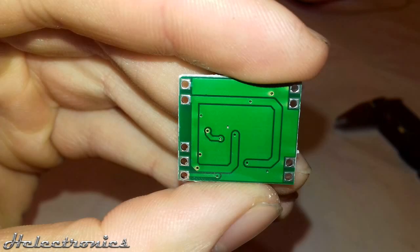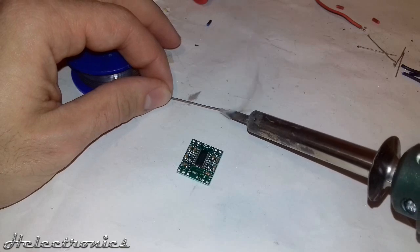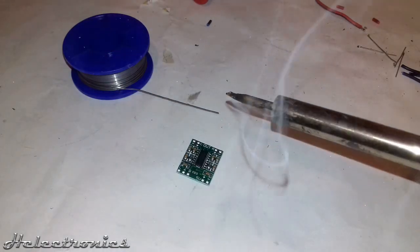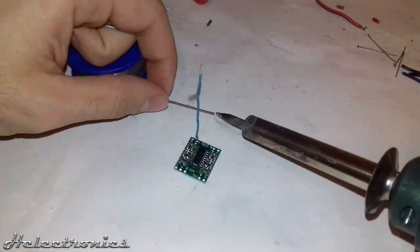On the back side only a few thick traces can be seen. To power up and test the board I have to solder wires so it will be easier to connect it to the breadboard. I sped up the video while I solder the wires on the board.